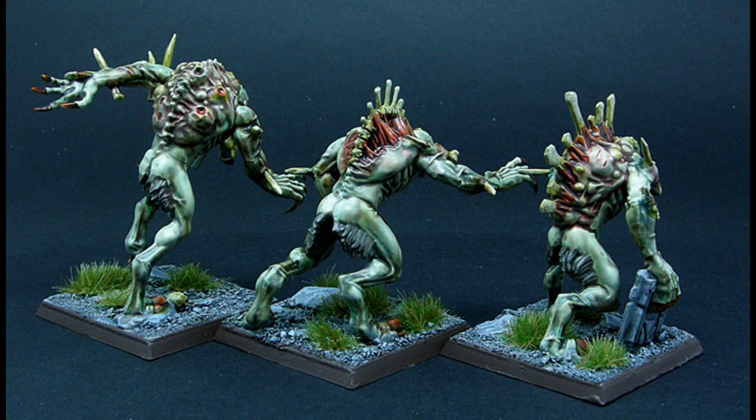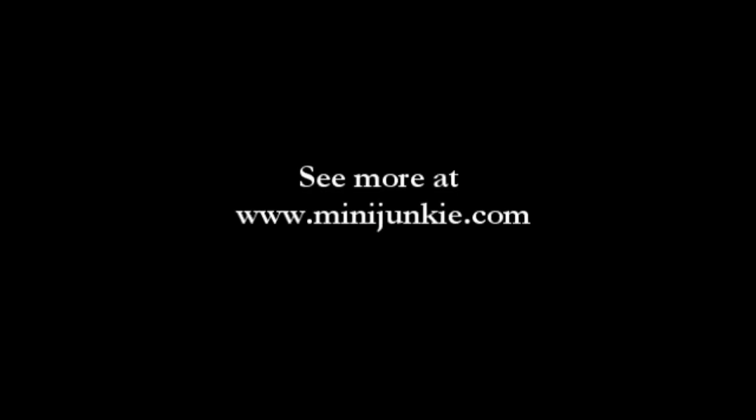After Testors Dull Coat matte finish — that was a quick one. I hope you enjoyed it. Check out my site, check out my other videos, please subscribe, and I love it when you leave a comment.